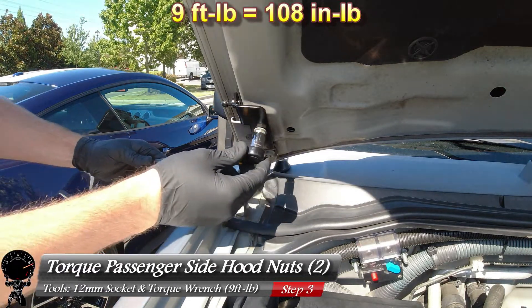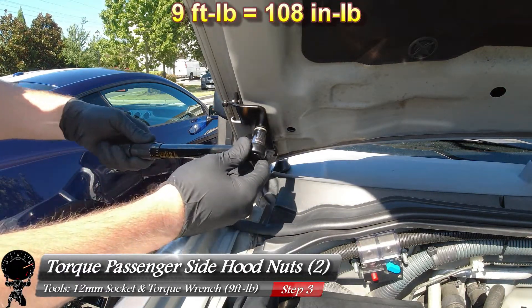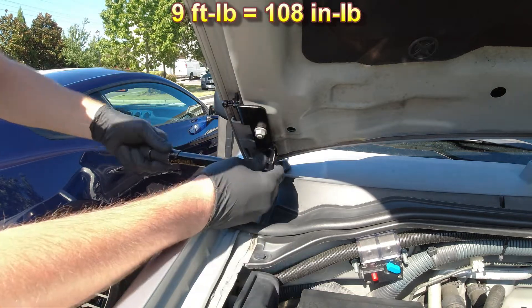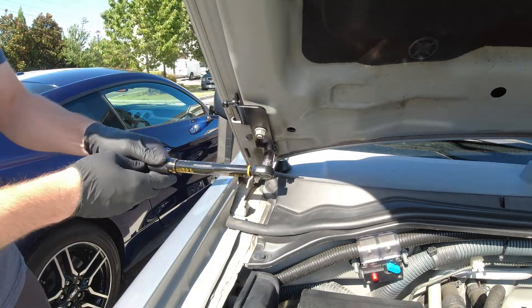Let's grab our torque wrench — we set it to nine foot pounds. There's one click. Now let's go to the bottom nut one more time. And there we go, those are torqued to spec.